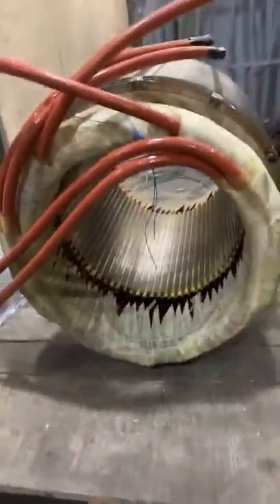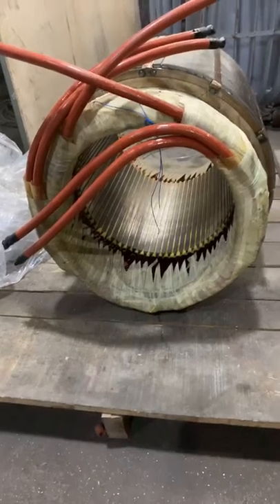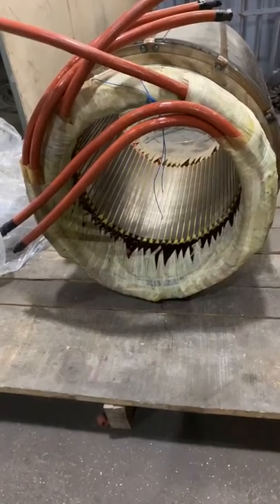Just now, one friend asked about the kilowatt for the big stator. Let me show you again. This stator is a high efficiency IE3 stator. The horsepower is 200 horsepower, 160 kilowatt.